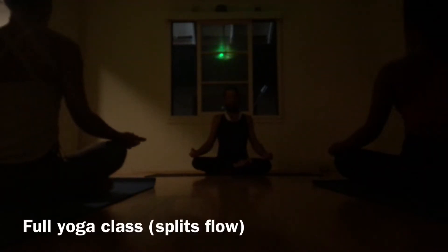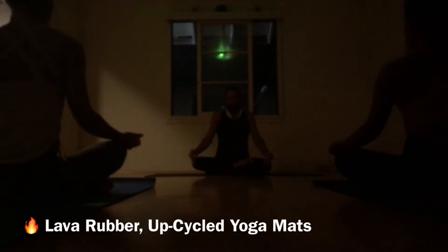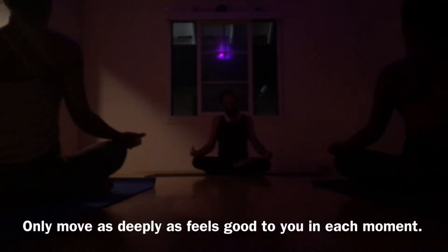Let's take a moment to shake off the outside world and come onto the breath. Big inhale, fills up the lungs. Open mouth exhale, squeezing out in the pelvic floor.